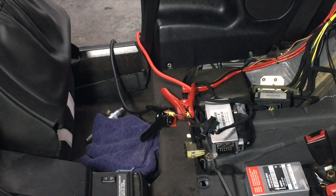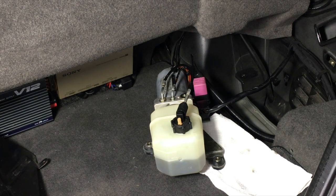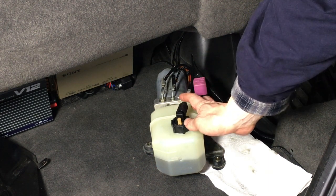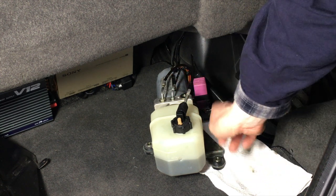Now we go back to the trunk and I'll show you how to run the pump and release the rear bow lock. Here we are in the trunk with the pump already taken out of its mounting position — everything is still connected.